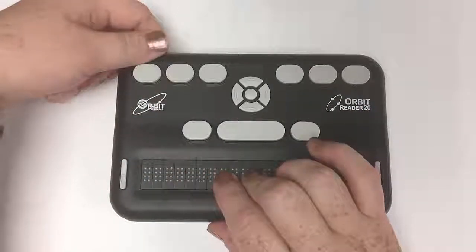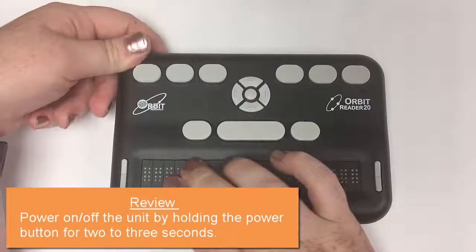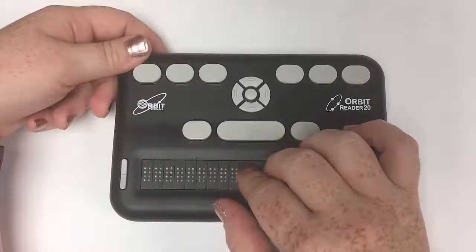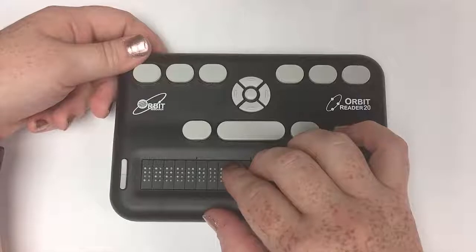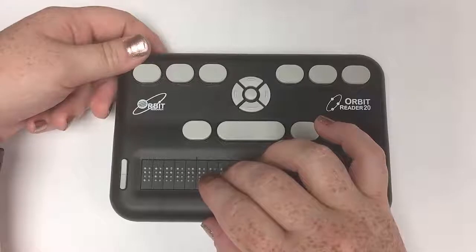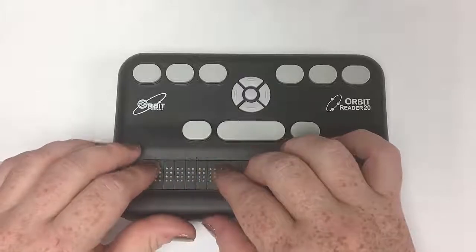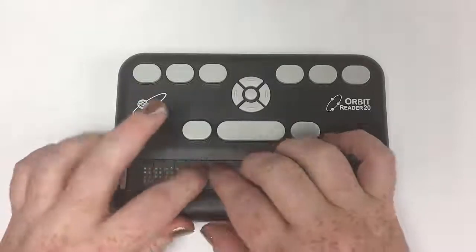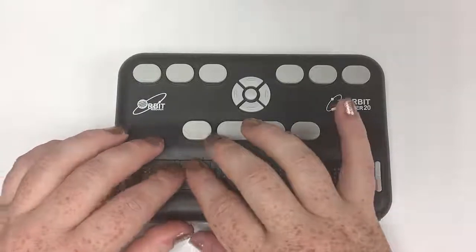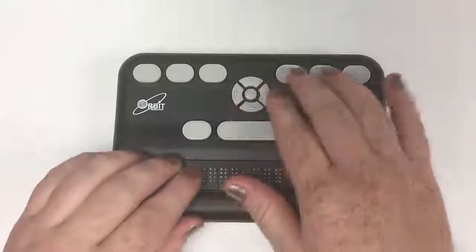So let's go ahead and turn on the unit by holding down the power button for two seconds until the display pops on. Remember, it brings you up in the file or location that you last were in. I must have been in the file manager because my display says 'Bookshare,' which is a folder I have with some book reading in it. I'm going to enter that with dot eight.